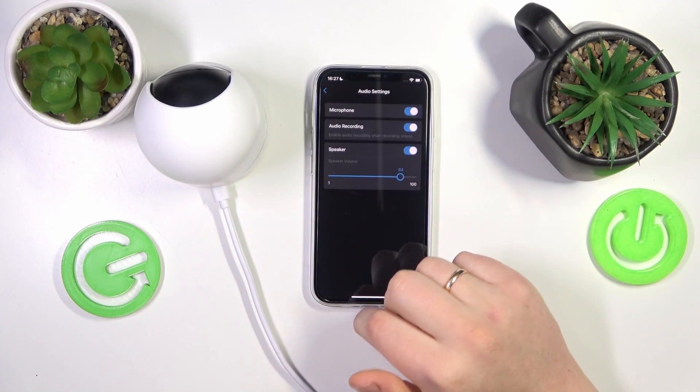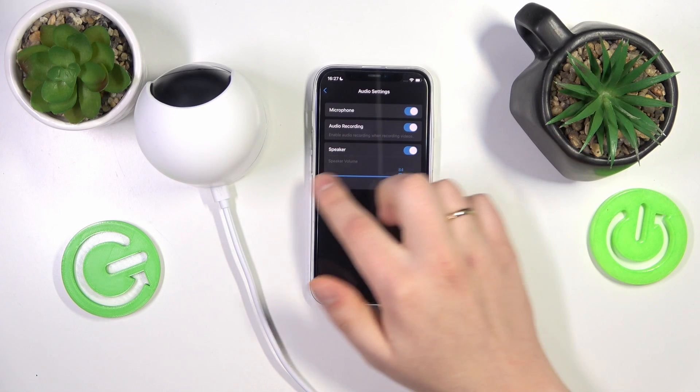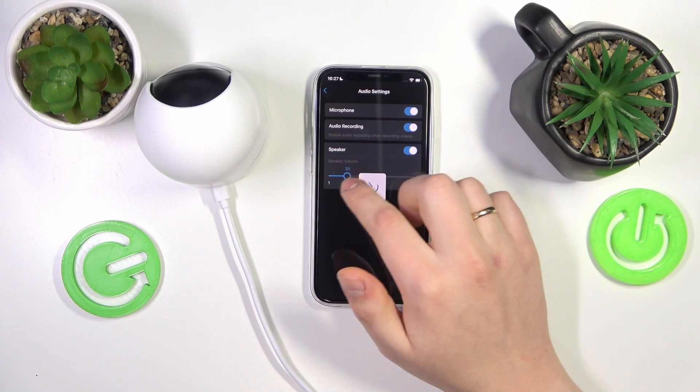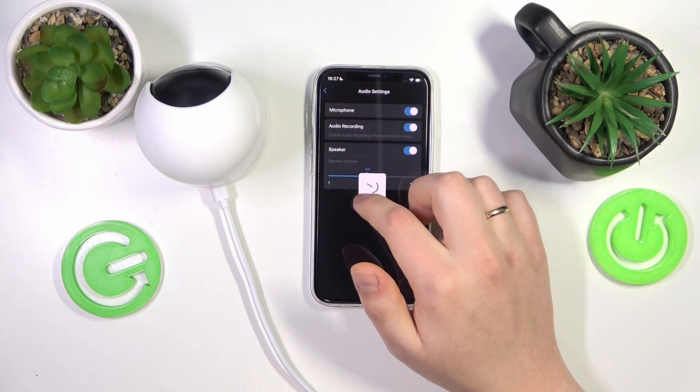Next, enter the audio settings, and here you have the speaker volume adjustment bar. By adjusting it, you are basically changing the camera speaker volume.